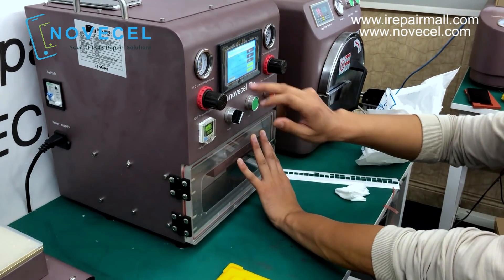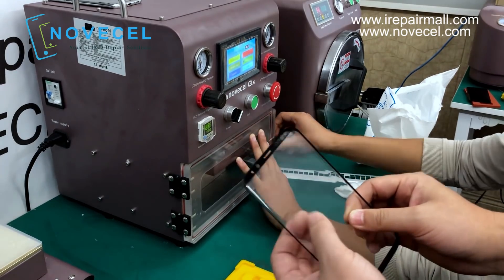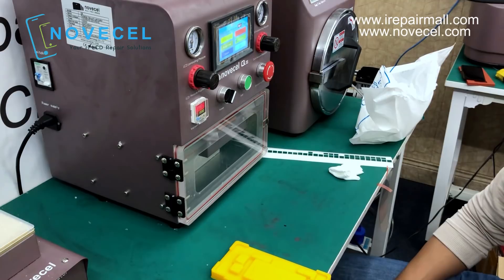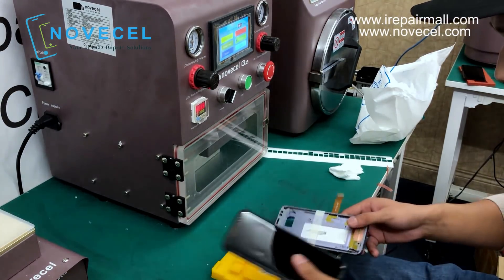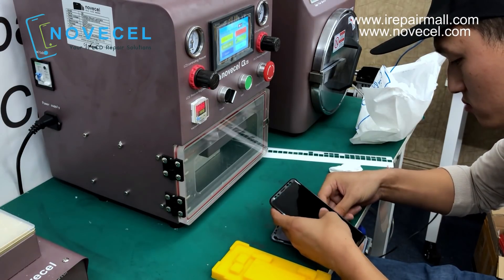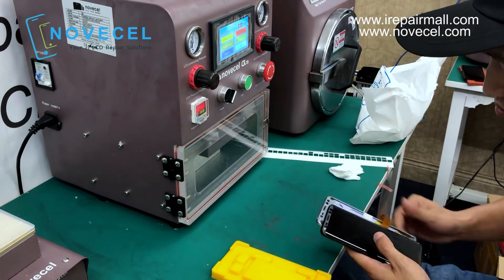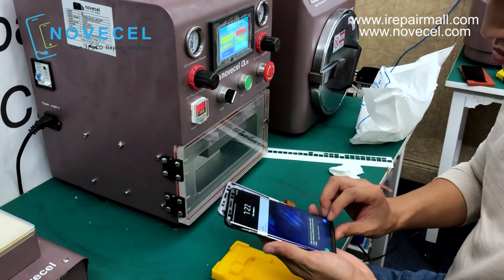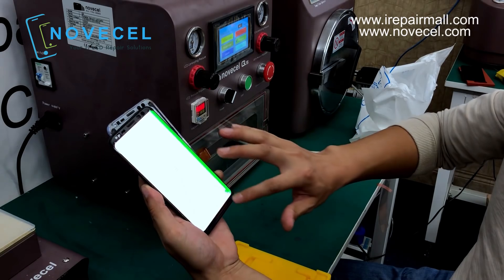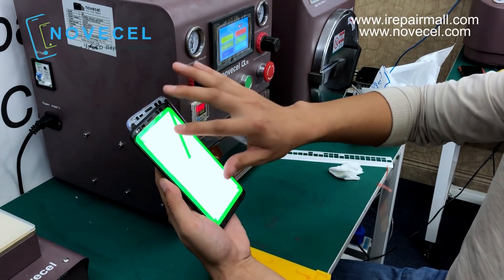Now let's see how this laminating mode works. Also the two-in-one glass — glass with OCA — we're gonna sell it very soon, next week. In this case you can do this in-frame lamination depending on what you need. As I already explained, it depends on your customer. If your customer is an insurance company you cannot do in-frame lamination. If you want the original finishing you might need to take off the frame and use another laminating rubber, not this one.